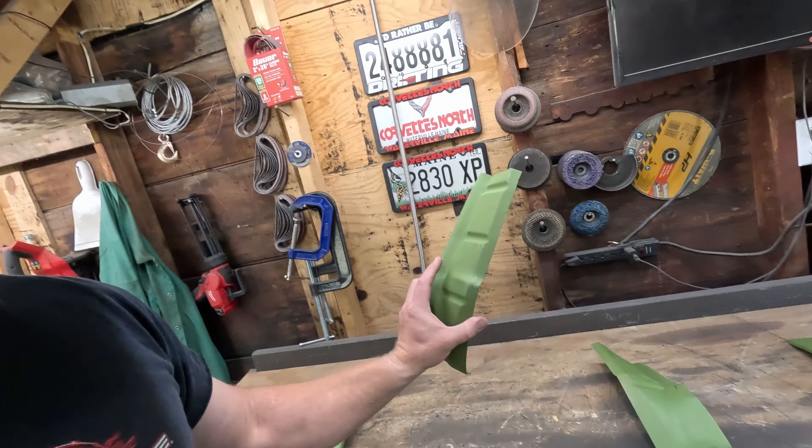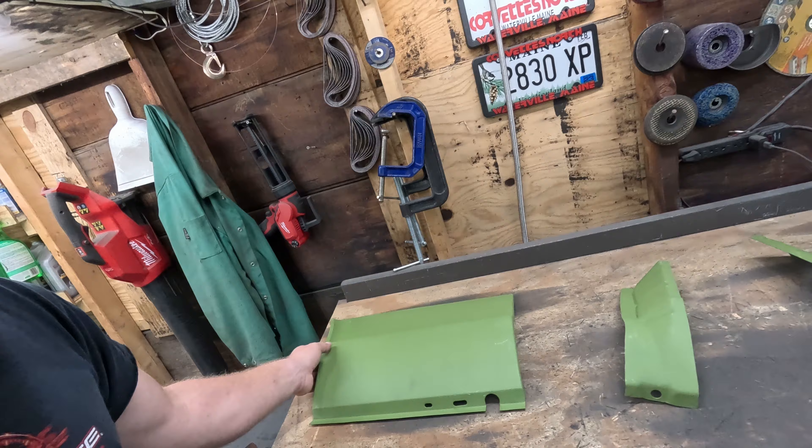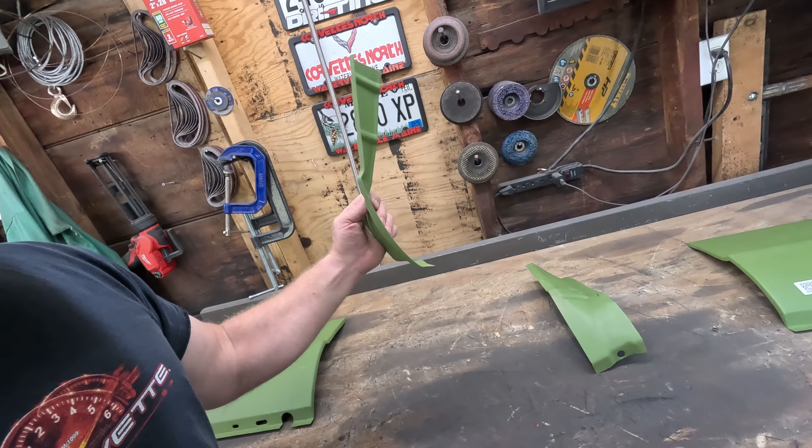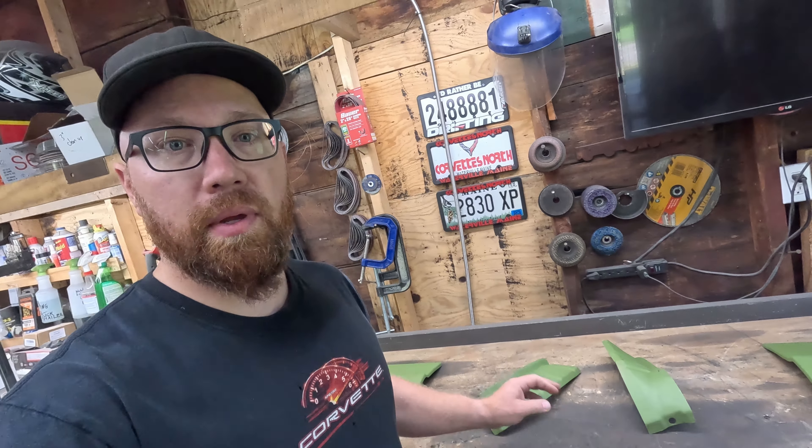I hadn't realized when I ordered them that they actually came with the structure that goes in the back. Obviously this is the actual lower part of the fender, but this is a structure that goes in behind there at the back edge near the door. I thought I was going to have to make that stuff, so definitely glad that it came with that. That's going to save us some time.